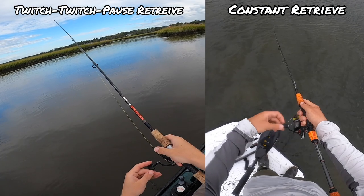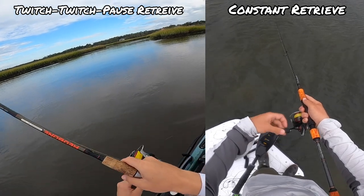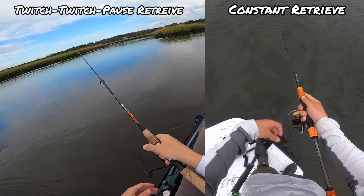If we take a quick look at the retrieve you'll be fishing your soft plastic with, we'll know exactly which one of these we want to use. The Owner Twist Lock is a little bit more suited for a constant retrieve.